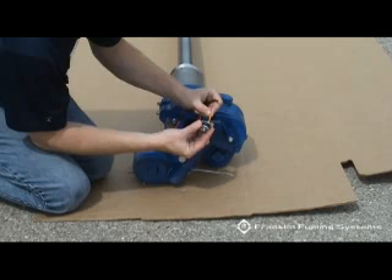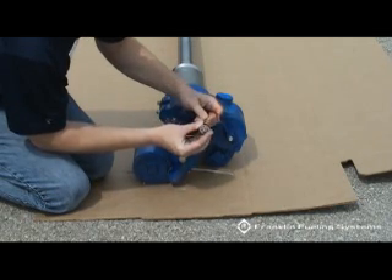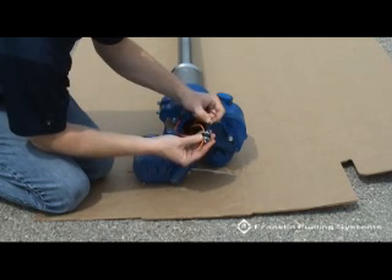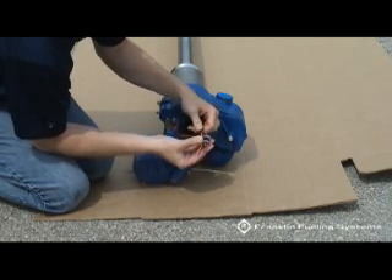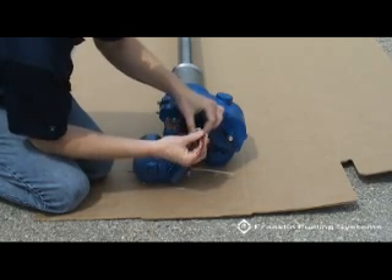Place the three wires through the contractor's plug. Feed the wires through the plug and press it into the seating area.